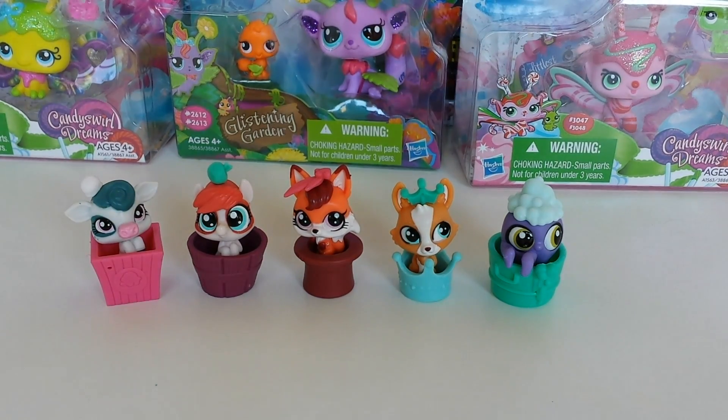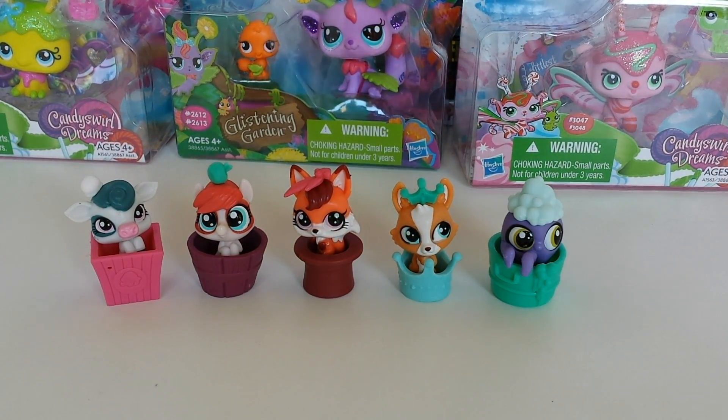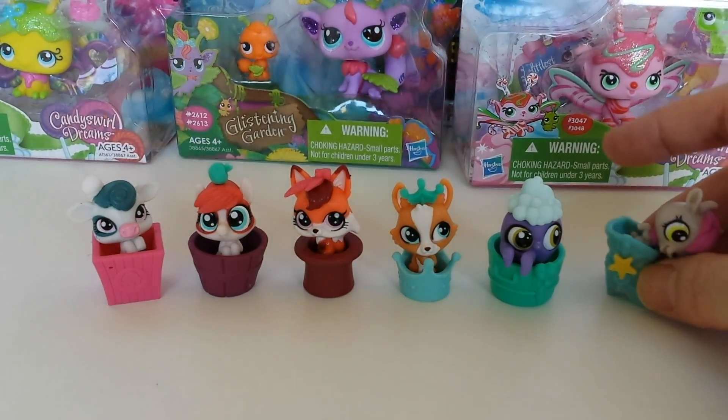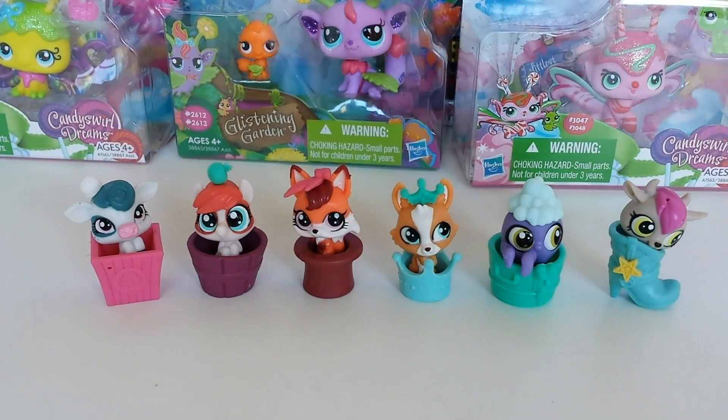Okay guys, that comes to the end of my blind bag opening. Just let me know in the comments down below what you think of these new little pet shops. I personally think they are so adorable and I cannot wait to get the whole collection, so I'll be going out and getting some more of these. There are the five I have, and of course the other one I had bought earlier, so we have six in total so far. Thank you again guys for watching. Please remember to like, subscribe and comment, and follow me on Facebook which is in the link in the description below. I'll see you tomorrow. Bye.